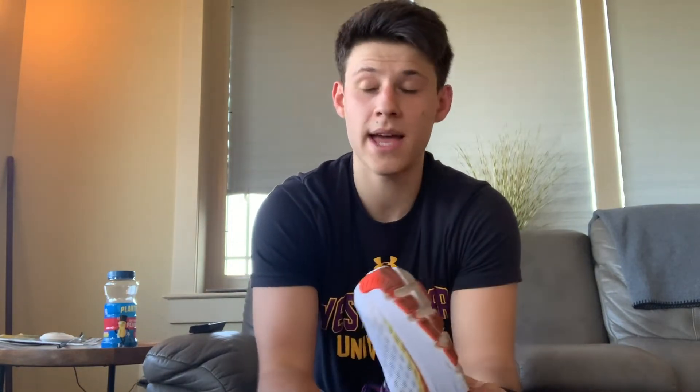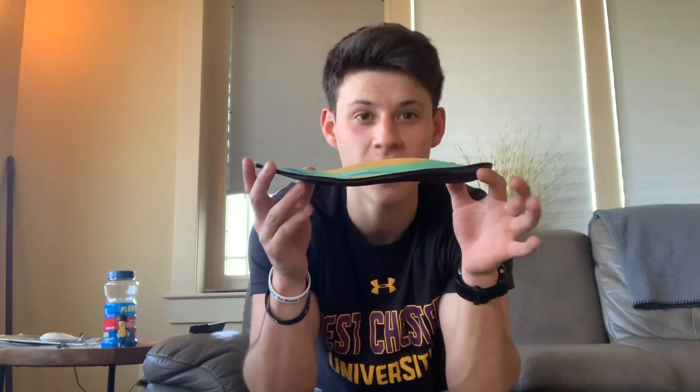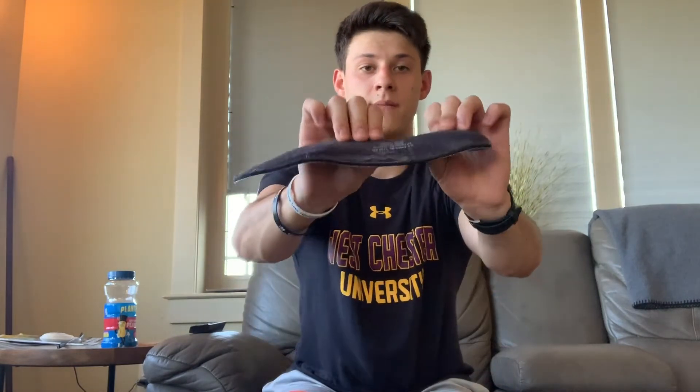Here is the secret: when you get your foot analyzed at Roadrunner Sports — which is an amazing running store — you can get a custom-made sole that fits your foot. This will not fit on anyone else's foot except mine. I got my foot molded and this arch fits my foot arch perfectly. It's a very sturdy material — you can't bend it from the top, it only bends right there.